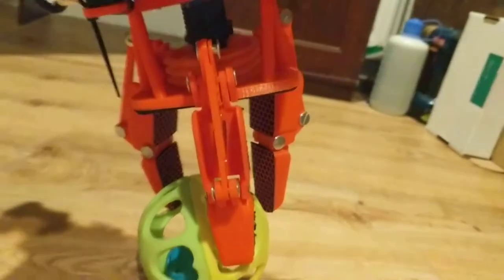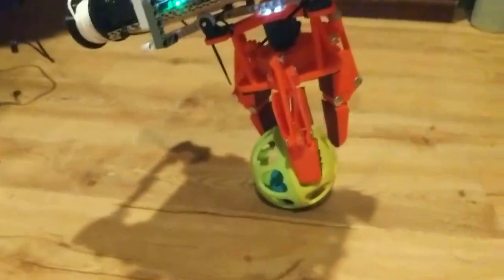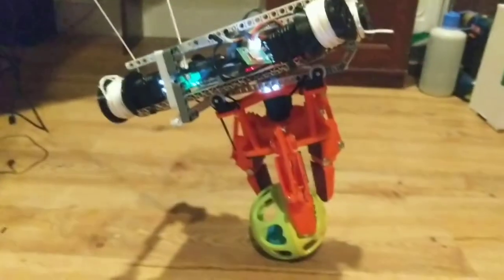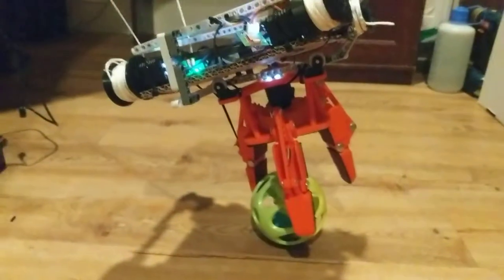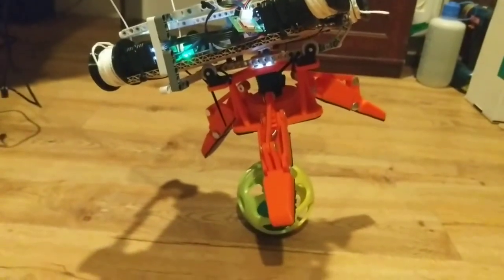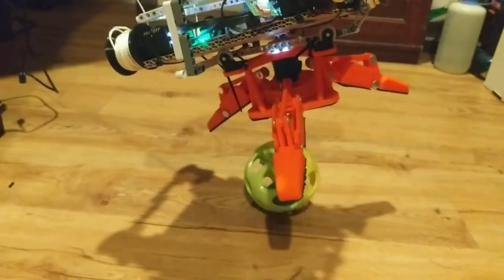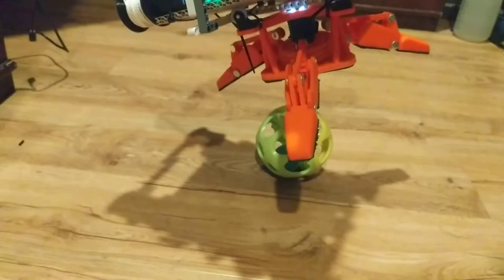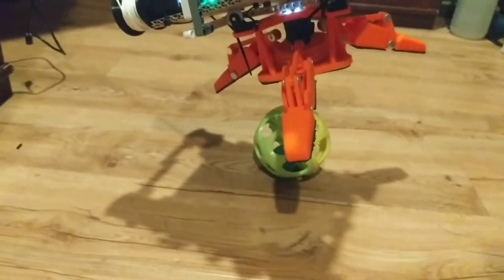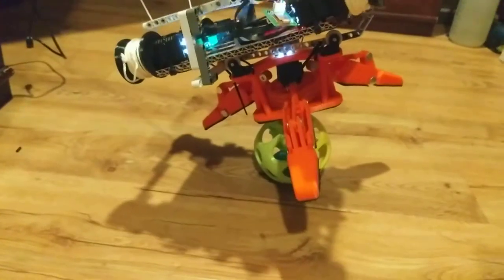Almost got it. This is harder than it looks. Let's try to open the gripper. That works. So, 0.25 meters — there we go. Now that finger will have some wiggle room.